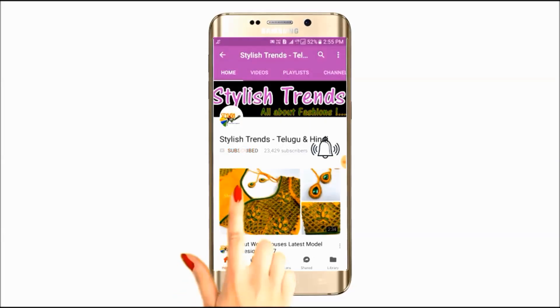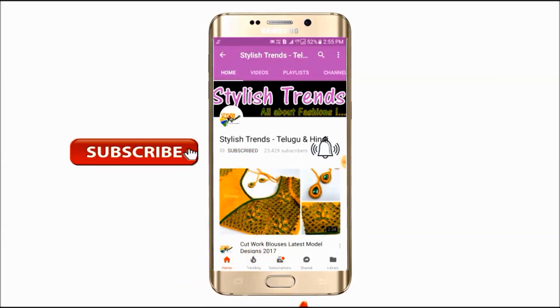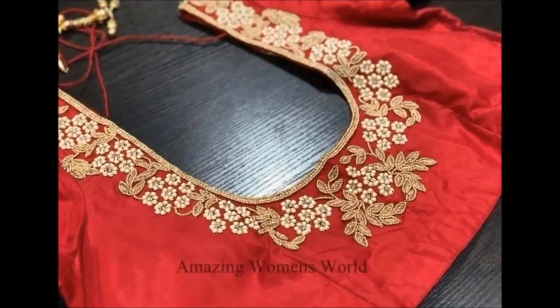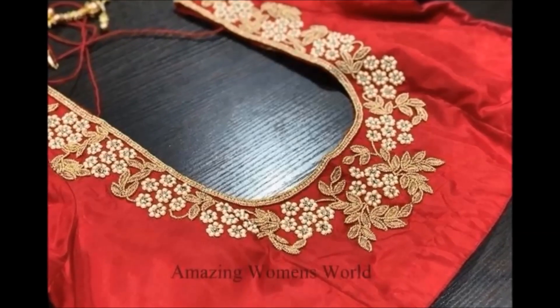Click the subscribe button and tap the bell button to see the latest fashion center videos. Welcome to this video.